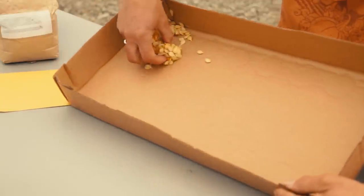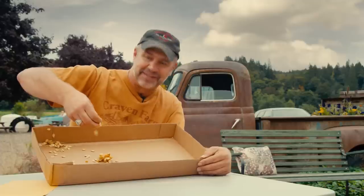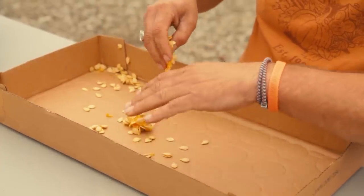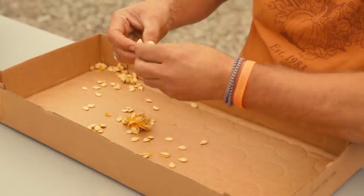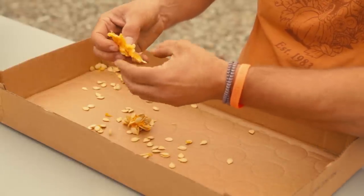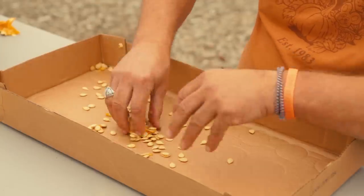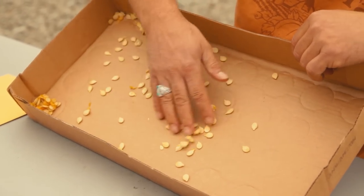Basically, you're going to clean your pumpkin — you've got the strings and the guts inside. What you're going to do is pull the seeds off. I've got here a cardboard box, which is an important part because it helps them dry. Pull the seeds off, get the stringy guts out, and throw those to the side so you've got just the seeds laying in the cardboard box.